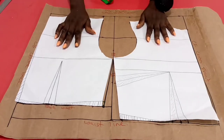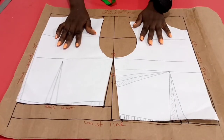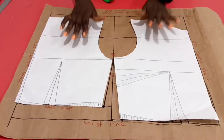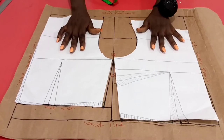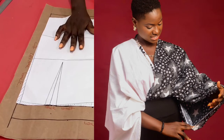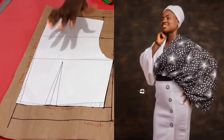Hello everyone, welcome to another insightful tutorial on this channel. In today's video, we shall be learning how to go over the drafting, cutting and sewing of this loose fitting top, which you can style in diverse ways.